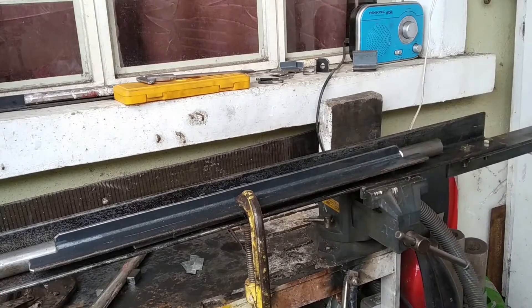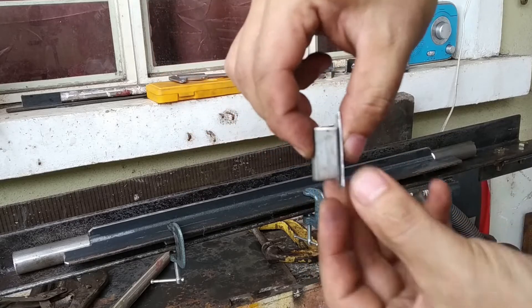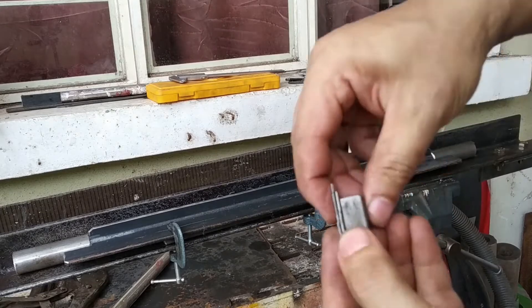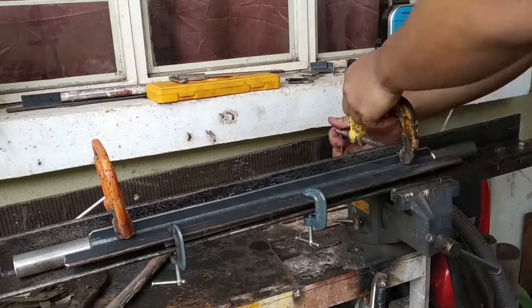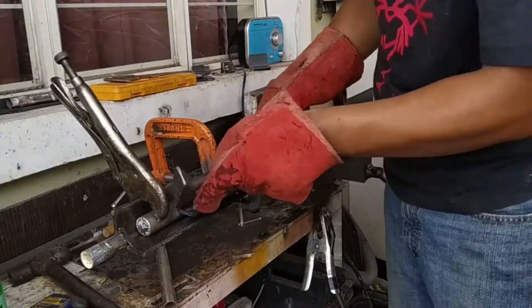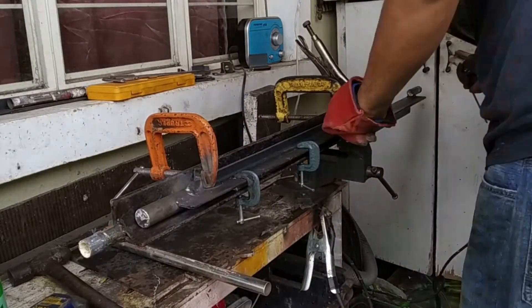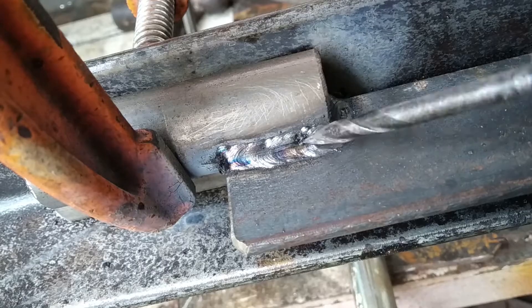In the afternoon of the same day, I began doing the weld work. You'll notice I'm using a chunky, bigger angle bar to align the two shafts together. This allows me to have a straight shaft with a consistent axis. The preparation is actually longer than the actual welding process, but for elements like this you have to make sure the alignment is straight — otherwise you'll have problems with assembly and function.